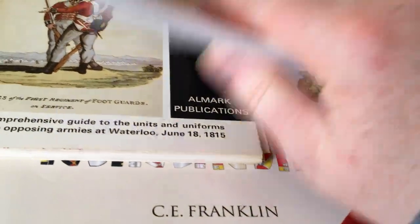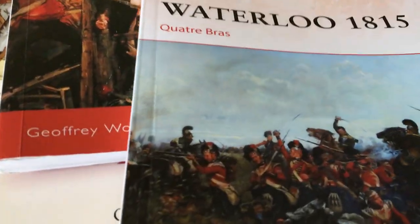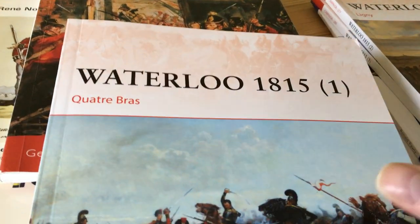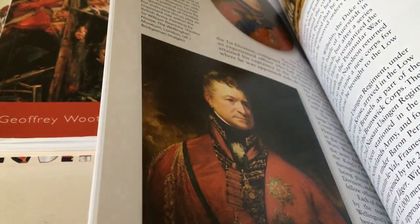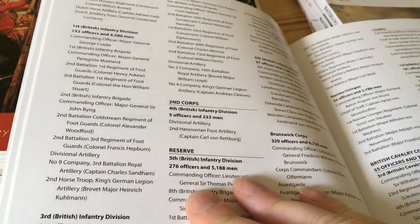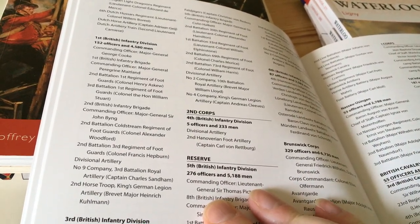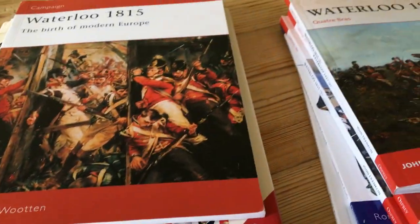Now, if I was putting something together for an individual battle within the 100 Days campaign, I use these kind of books. So this one is all about Quatre Bras, and it has a cut-down list of units — just the guys that were involved in Quatre Bras specifically. So that was the first stage: figure out what units I'm actually interested in.